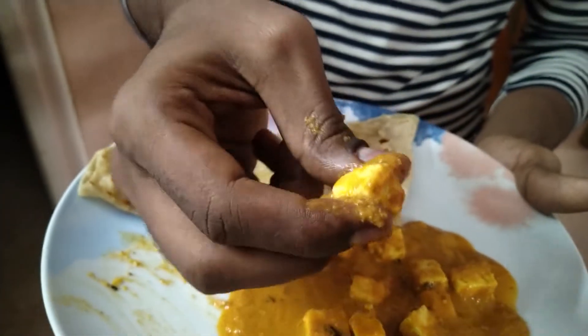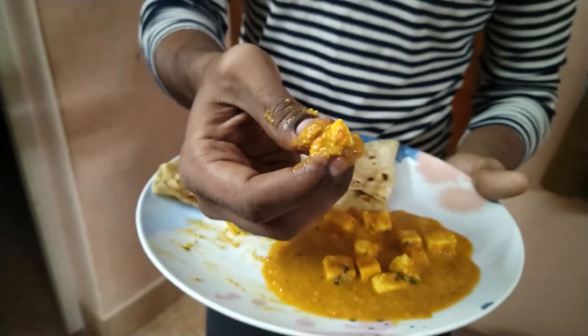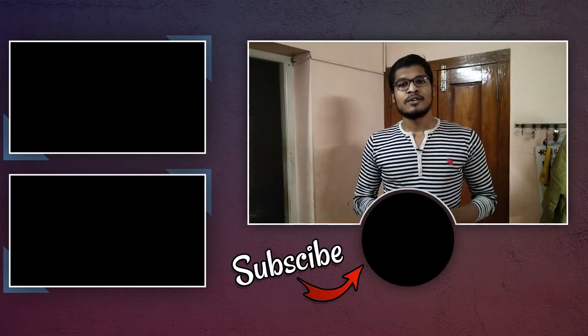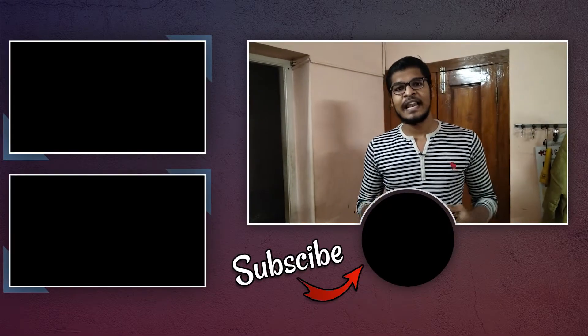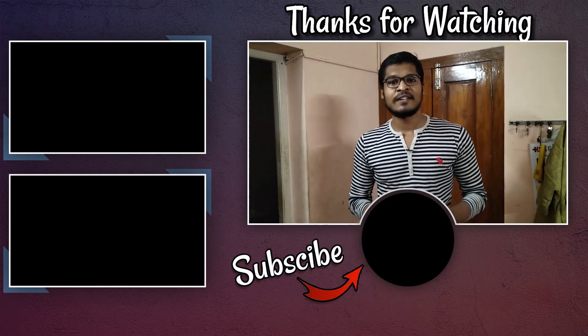Friends, this paneer butter masala is really soft. You should try this recipe. If you like it, please like and share it with your friends. Bye bye!